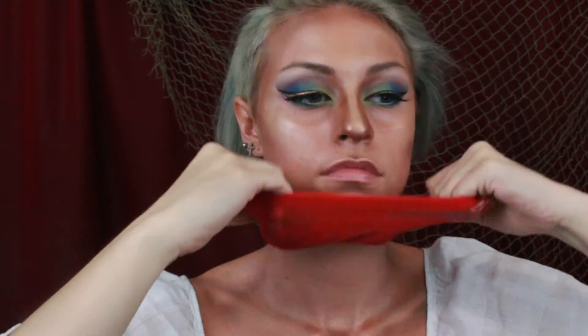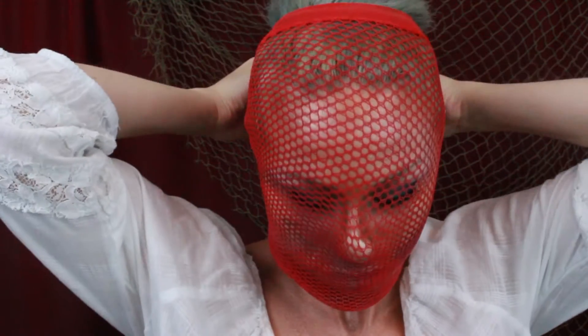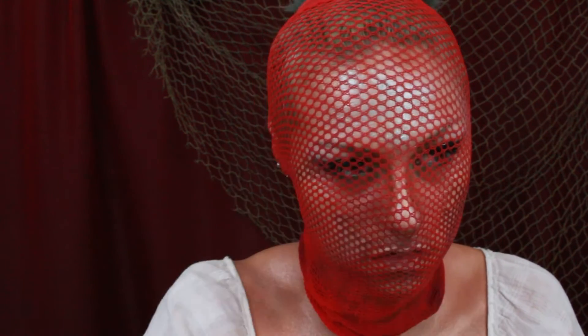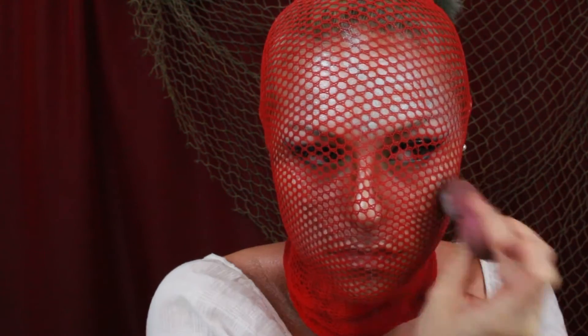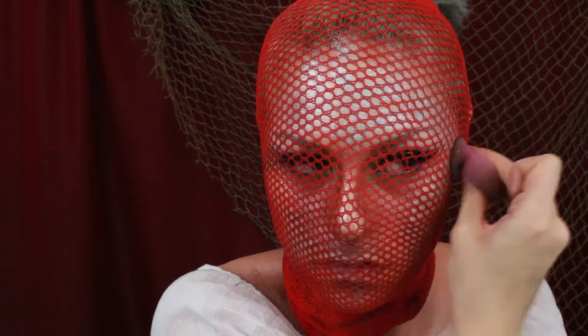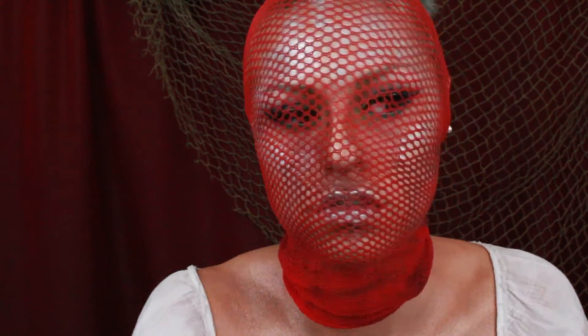Now we're going to get real sexy and pull on some fishnet tights over my face. I'm using silver cream shadow on my sponge and patting that on top of the fishnets. Make sure you pat, not swipe, or else your scales are going to get way messed up. I'm doing this all over my forehead and down the sides of my face to my cheekbones.